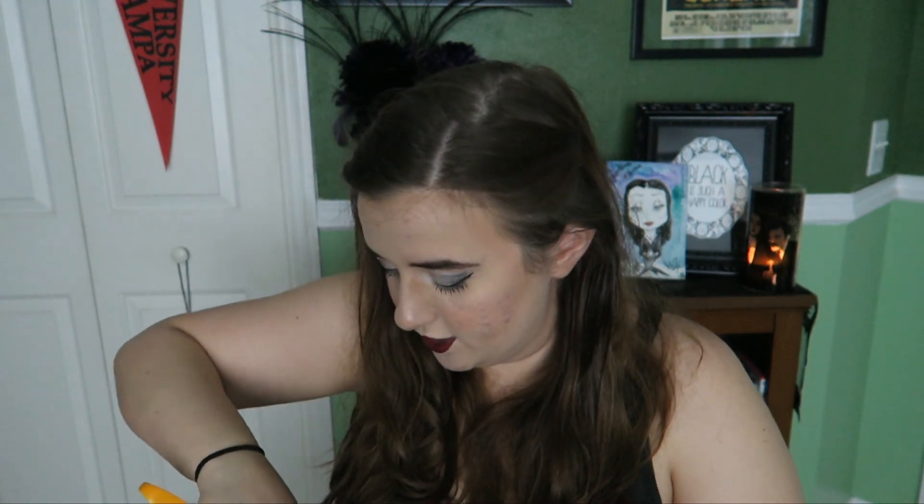All right, so that's one side. Two sides. Third side is the bitch. Oh my gosh, all right. Most difficult box to open ever. All right, so we don't need that.